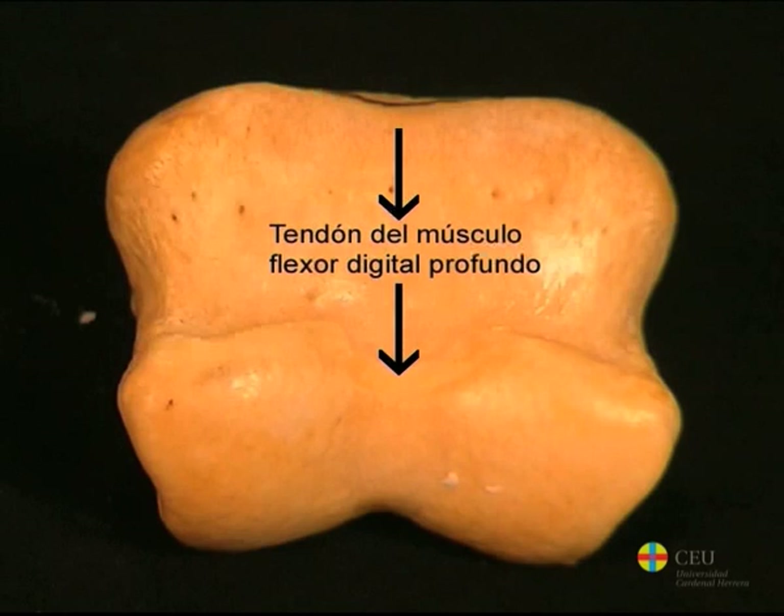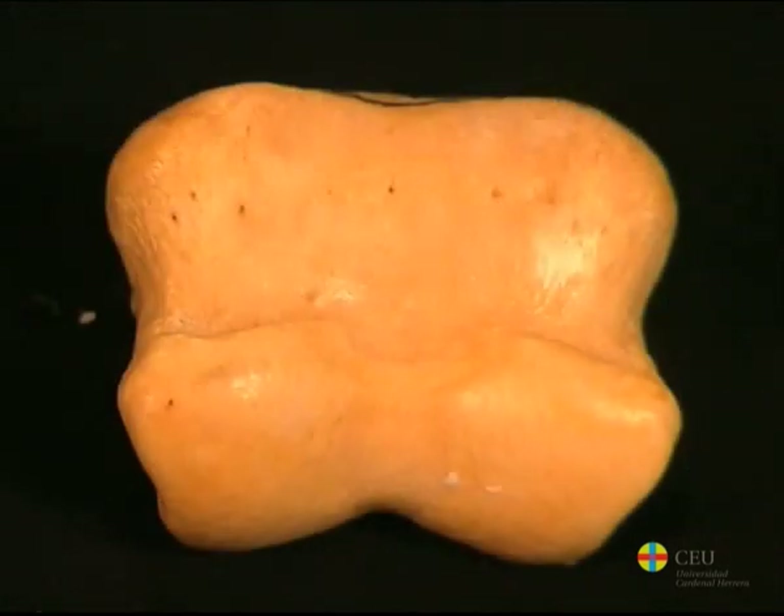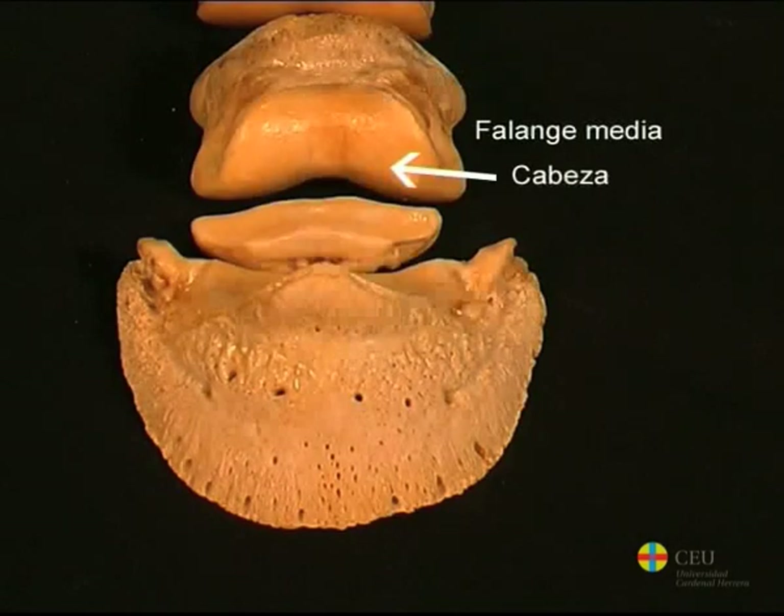The body consists of a convex and smooth dorsal surface and a smooth but flattened palmar surface. The distal head, or surface, articulates with the distal phalanx and with a distal sesamoid bone.